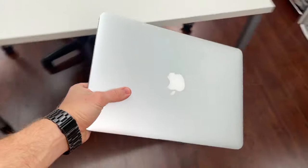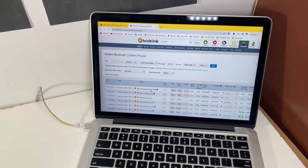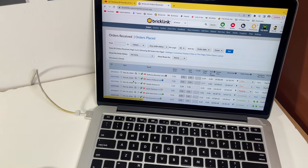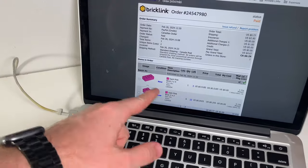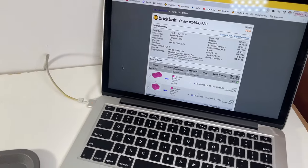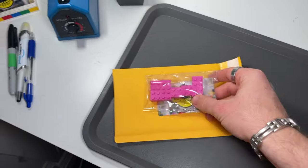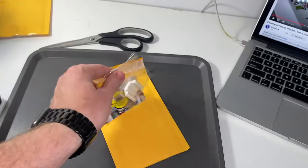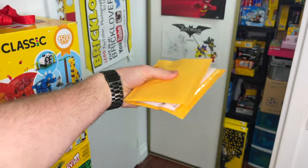I had to grab the laptop because I left it charging in the LEGO room. These are both very tiny orders that came in the last few days — just a couple parts each. The first one has a mere total of two different parts, seven pieces total, both pink bricks. I've got that order packed up with the seven bricks and a business card. The second order was even easier — literally one piece. Two more orders are ready to go to the post office.